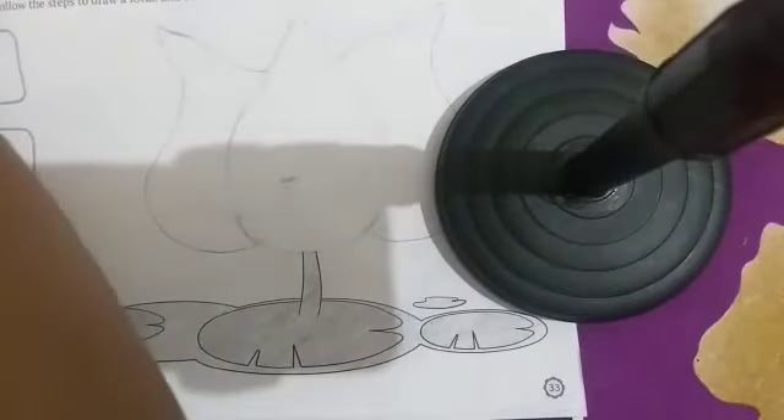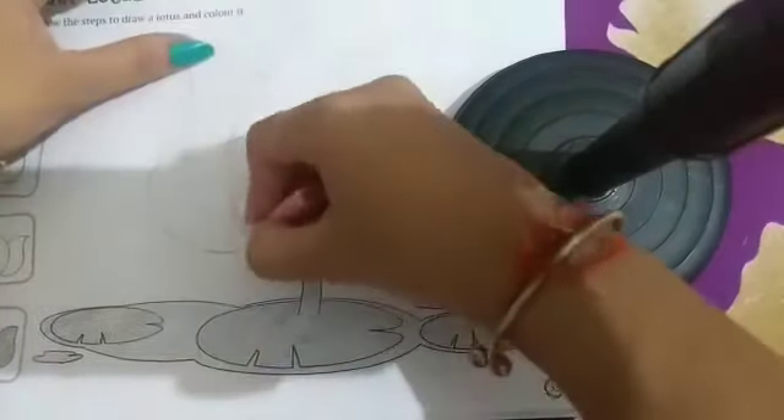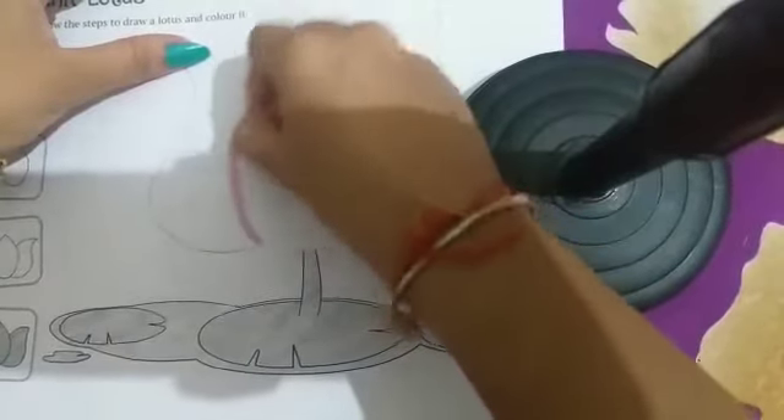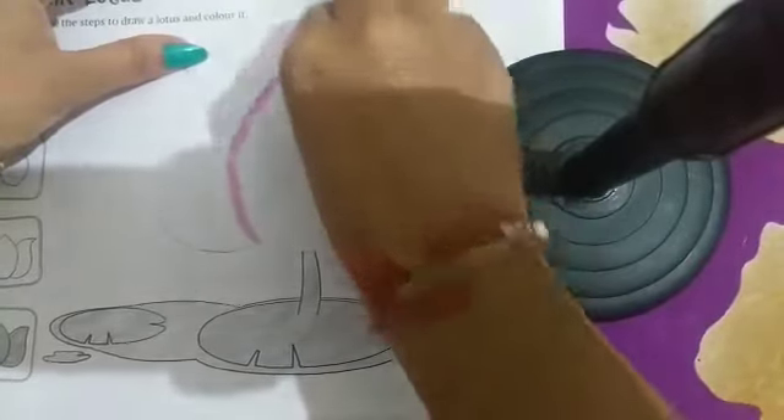तो हम इसमें pink color fill करेंगी। Take crayon color — crayon color से आपने pink color लेना है। Pink crayon color से fill करो, like this. First of all make a boundary like this.